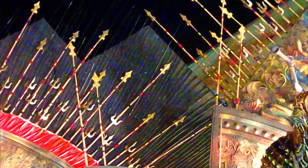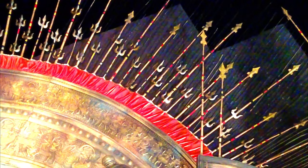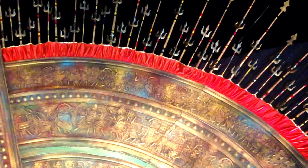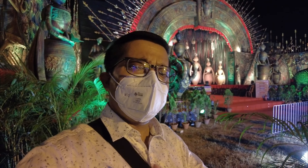Oh my God! Let's look at the Mankundu station as we start our Jagadhatri Puja Parikrama. Our first stop is the Mankundu station — the Virat Mankundu station.